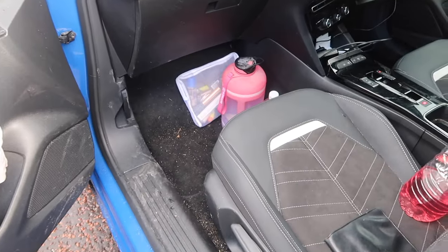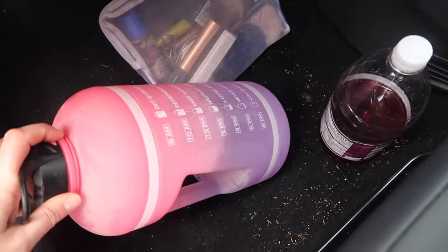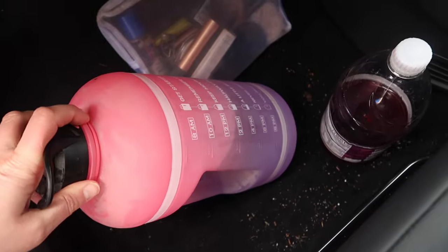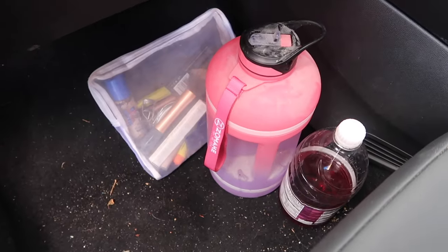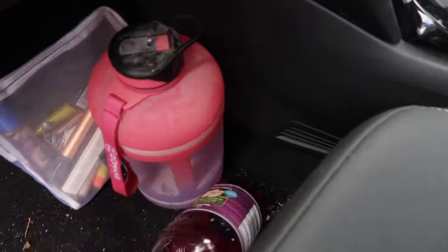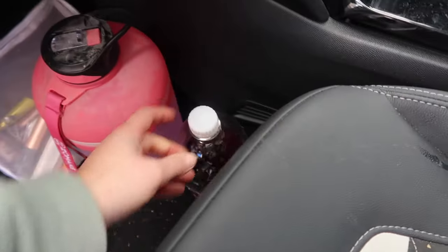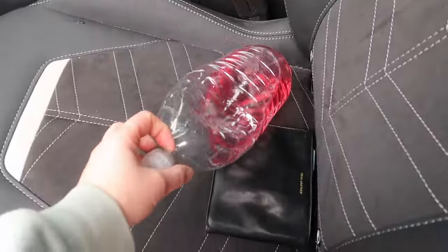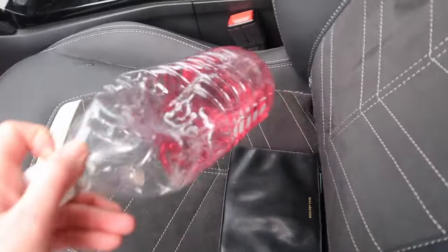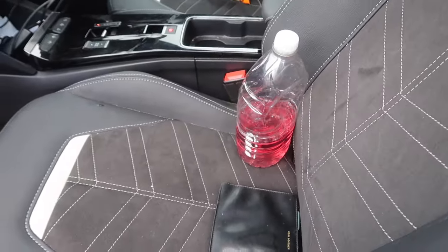In the passenger seat there's nothing much. I just have my big gallon water bottle that I fill up when I can. I've got my makeup there, which to be honest I never really use. And then there's some juice with some water in and another bottle with juice. This is the one I drink from, so I just fill it up with drinking water when I go places.